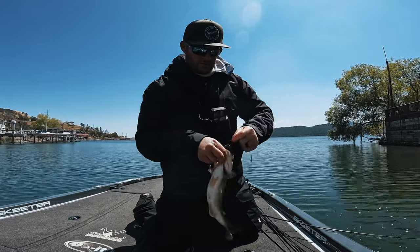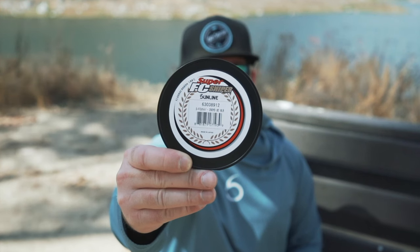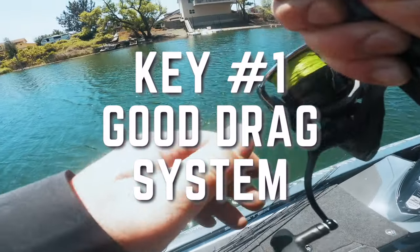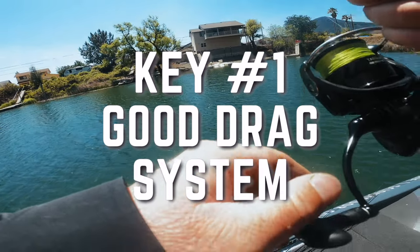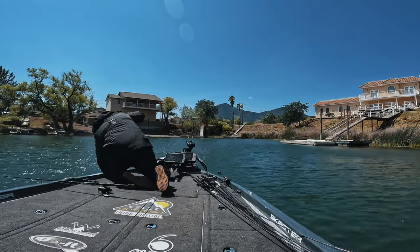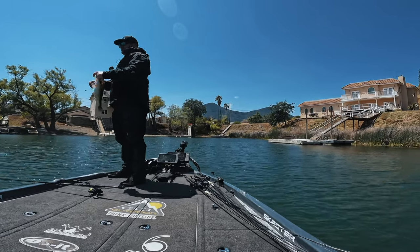Generally when we're fishing a spinning setup, it's finesse fishing. The fishing's tough — we've got light line, light weights, light rods. We have all these things at our disadvantage. Having a quality spinning reel is going to counteract a lot of those disadvantages and help us catch and land more fish. You want something with a very good quality drag. A lower-end reel might have a sticky drag, and when you're fighting a fish and that drag sticks, you'll snap your light line on that drop shot.